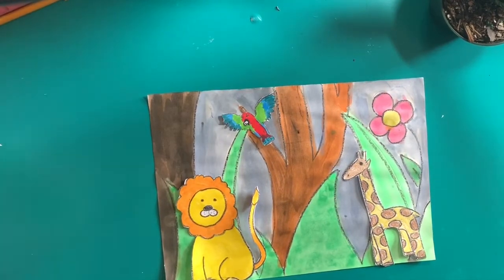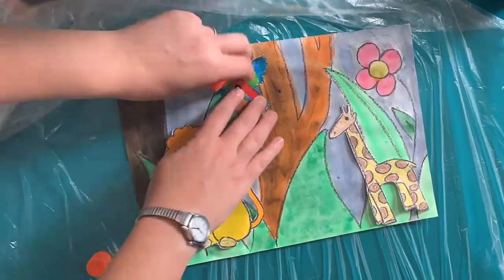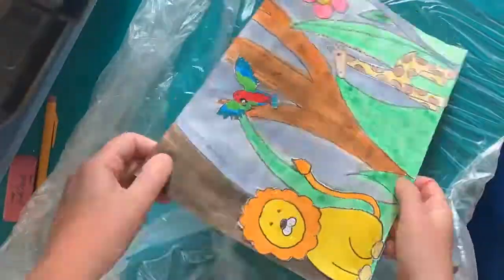When you're done gluing your animals to the paper, make sure you use the palm of your hand to press the animals down so that they don't come off the paper. Have fun and good luck!